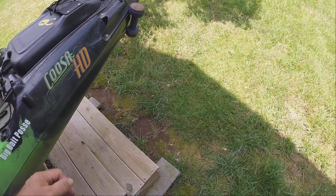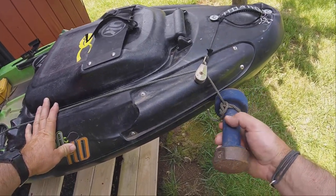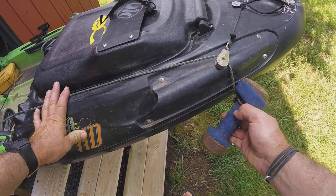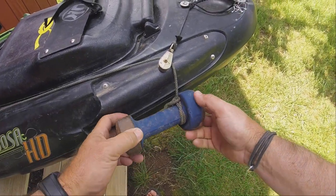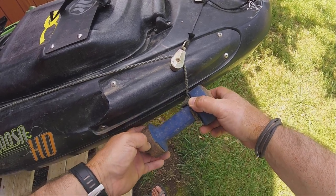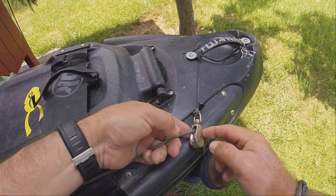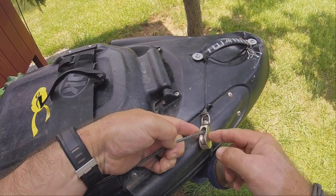You will also need some type of weight. We use a five-pound dumbbell that you can get at Walmart, any fitness store, or Amazon. You will also need a small pulley — you can get these at Lowe's or Home Depot.